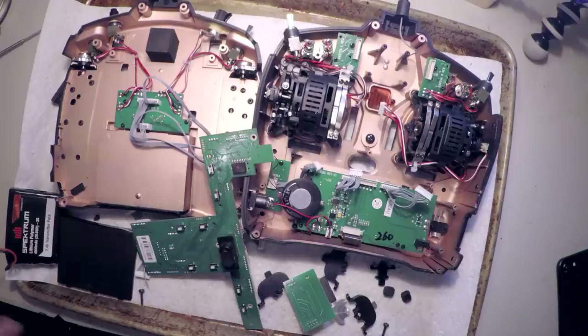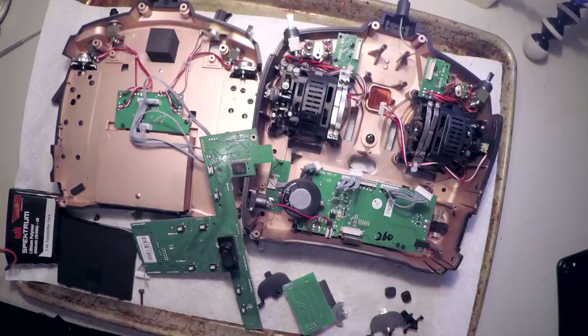This is my DX9 radio and it's in pieces because a couple days ago I was setting something up, bumped one of these trim switches, and broke the plastic. I thought it would be a relatively easy fix — maybe just 3D print something — but before I knew it I had deconstructed the whole thing, because these trim switches are buried deep inside.